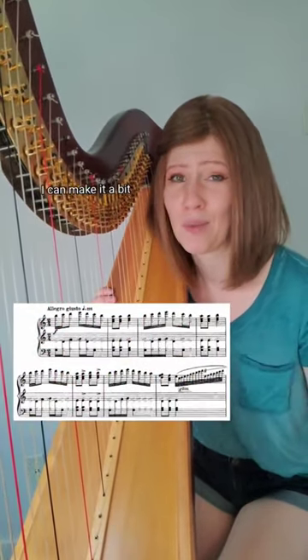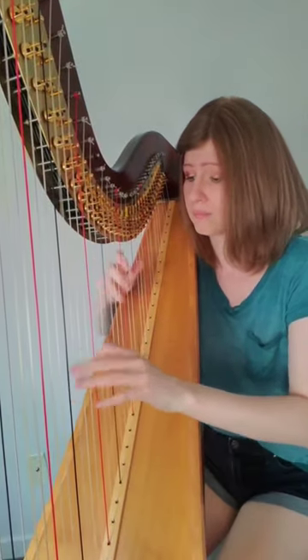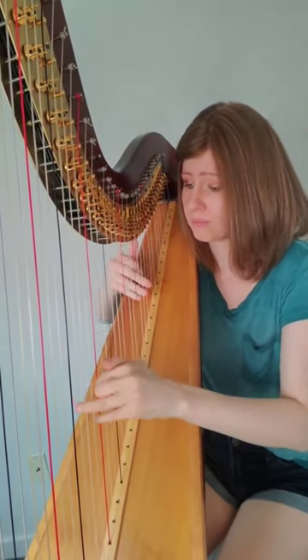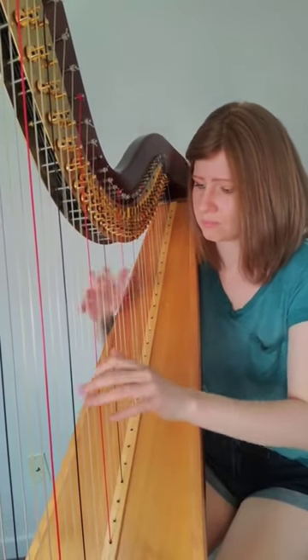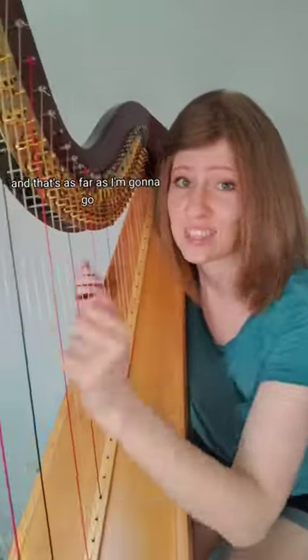With a few minor adjustments, I can make it a bit more playable on the harp. And that's as far as I'm going to go.